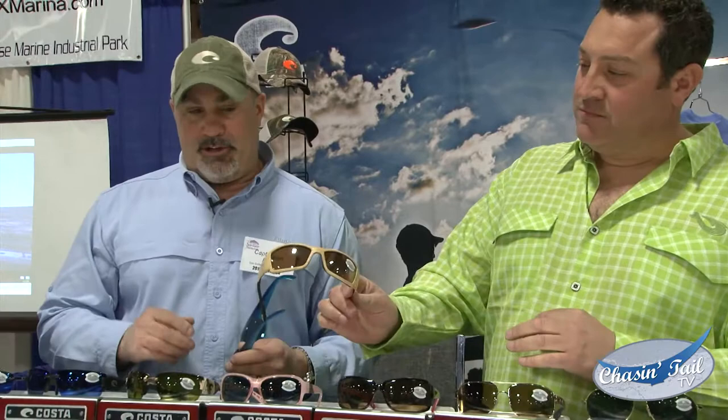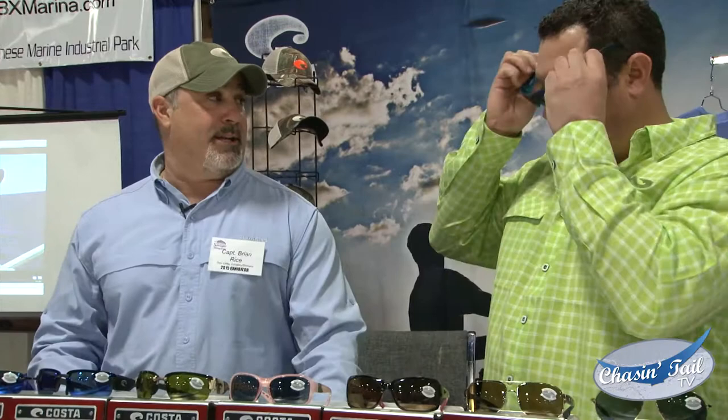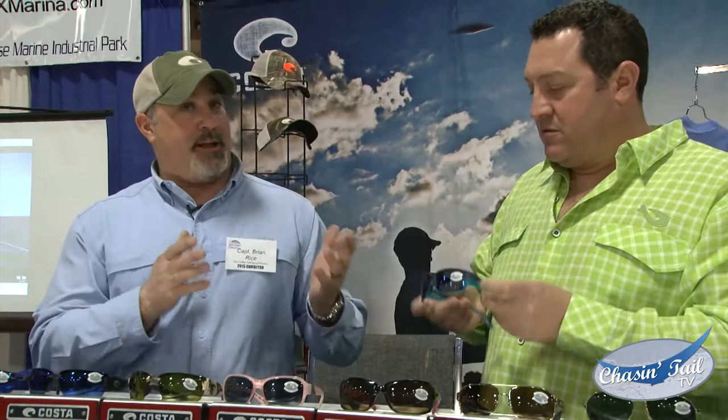The big thing that we've come out with over the last couple of years is a polycarbonate lens, and that's what these are. We still have the 580s — the 580s come in polycarbonate as well as glass lens. So they're a lot lighter. This feels like it's not even a quarter of an ounce. That's the polycarbonate — it's super light.